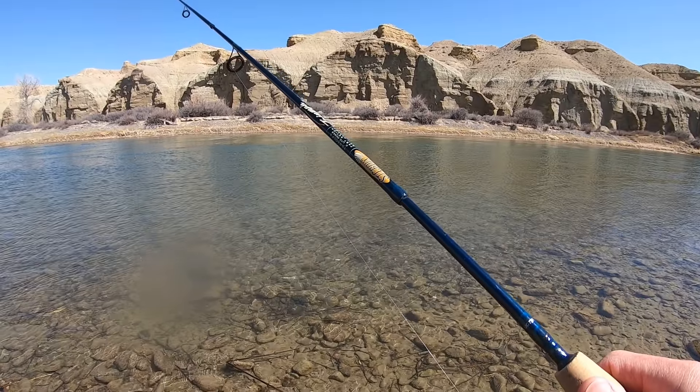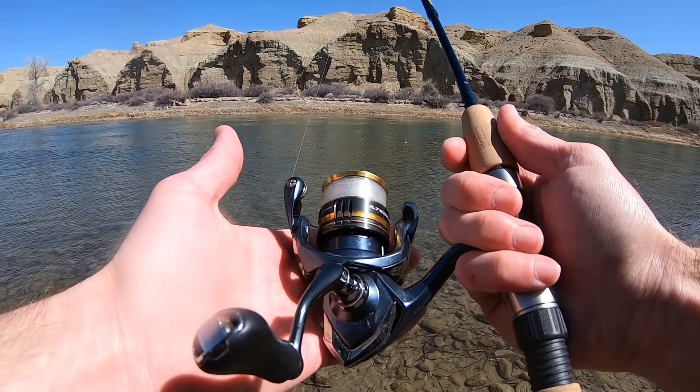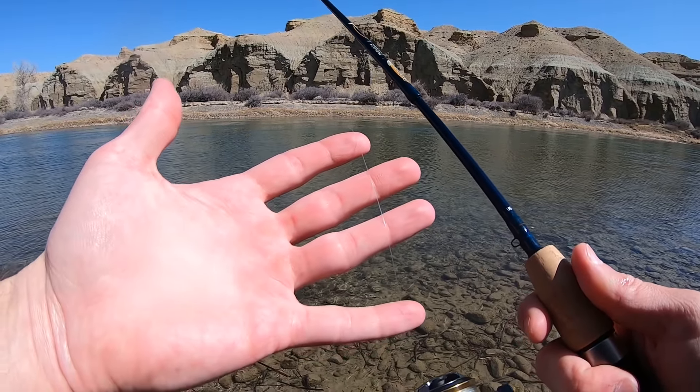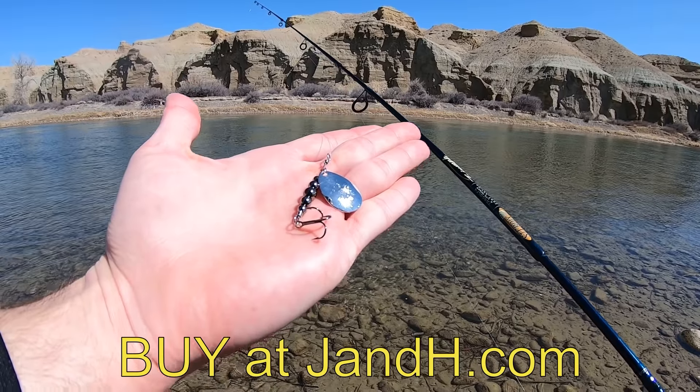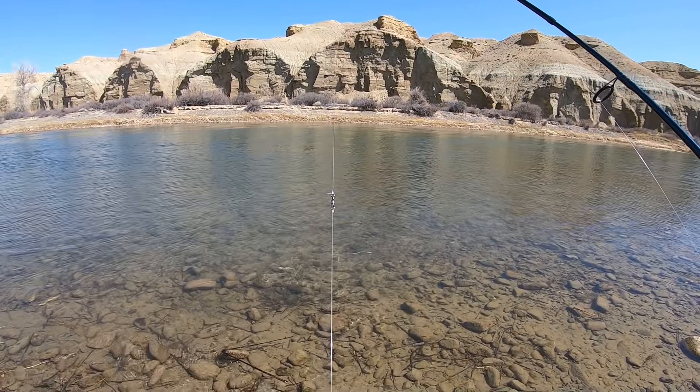Let me show you guys my setup for today. Six foot light St. Croix Triumph travel rod, Shimano Altegra 1000 reel, six pound test P-line fluorocarbon. Down on this end I have a silver blade Fishhawk spinner, and about 12 inches above it I have a tiny barrel swivel to keep line twist out of my line.